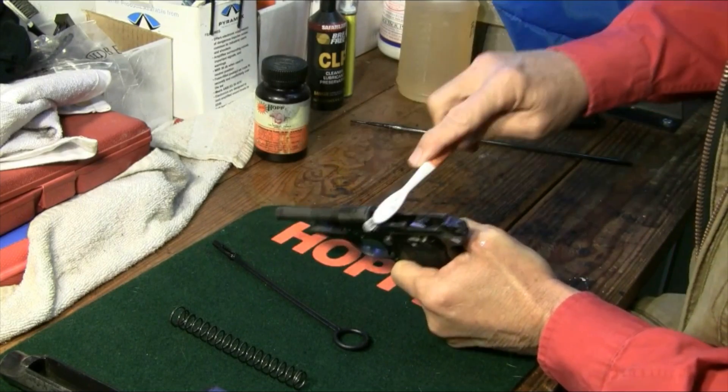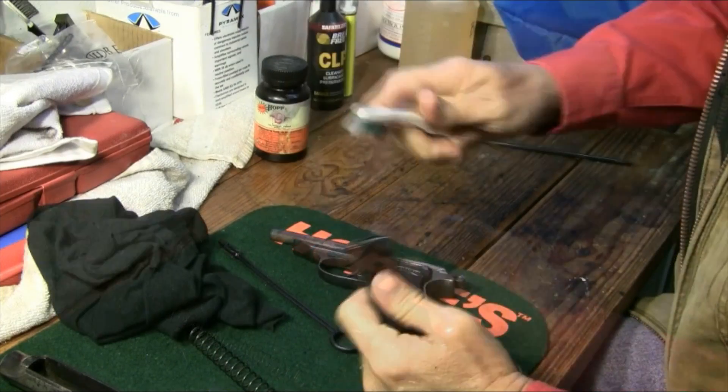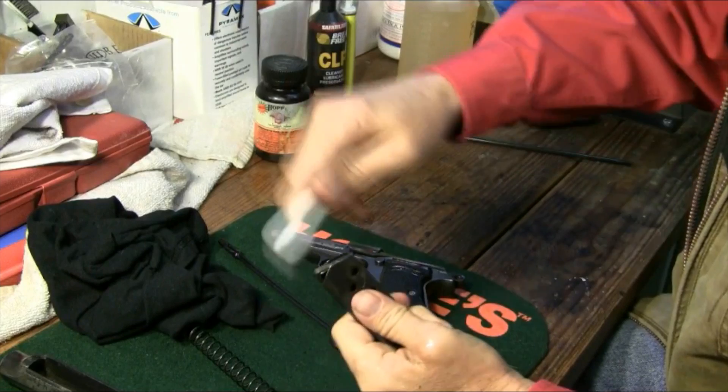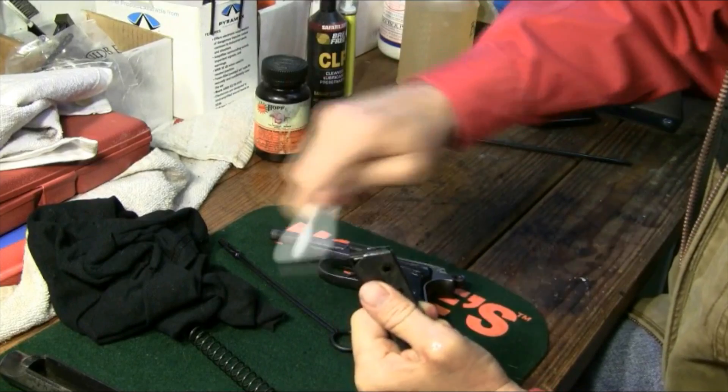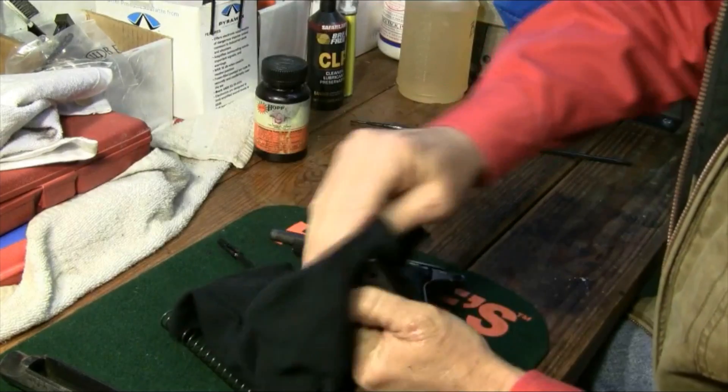I cleaned the barrel with Ballistol last time so I wanted to switch over to Hoppe's this time. Also, I took the magazine apart and cleaned it after I shot last week, so I'm not going to take it apart today. We'll just clean the top of it good.